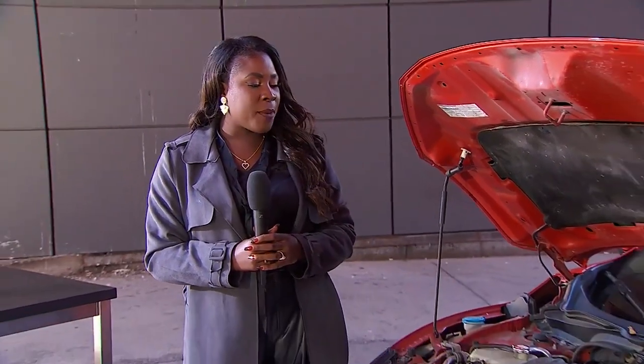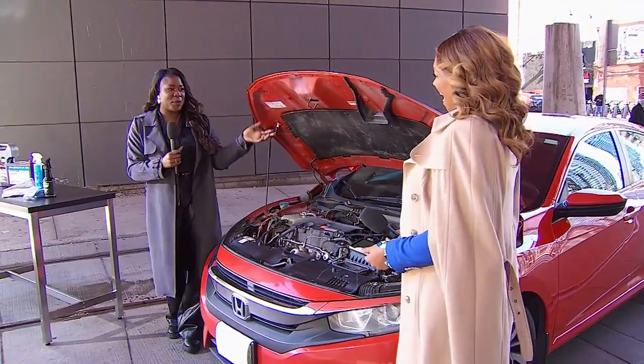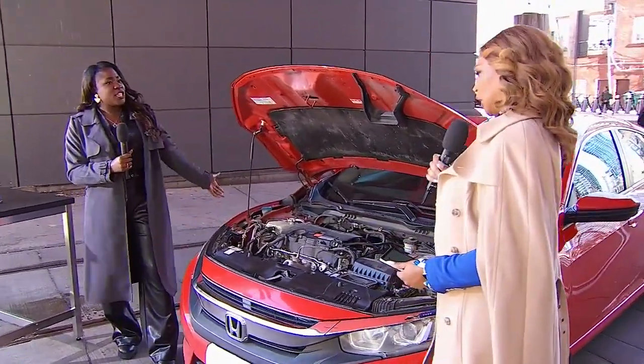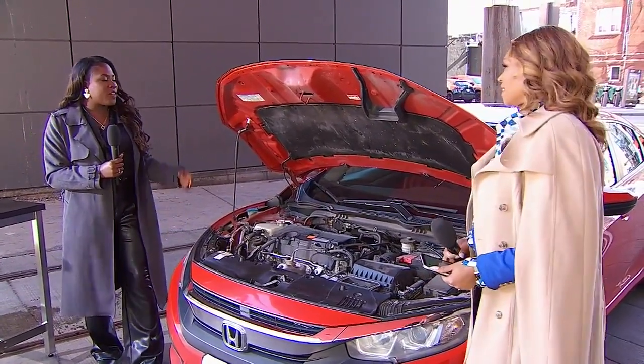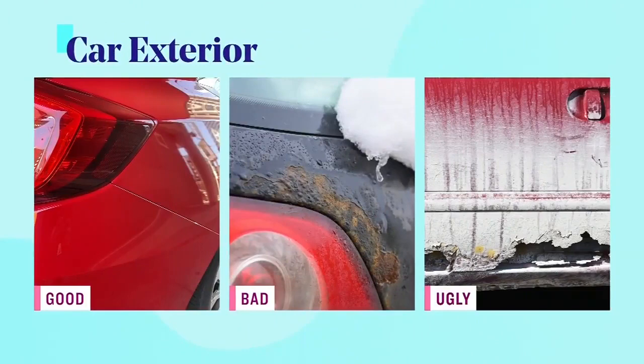We're starting off with salt and sand. We're going to show you my vehicle first, which is the good — I'll toot my own horn a little bit. It's a 2017 and looks pretty good for her age, with just a couple of nicks but no rust. Then we have a picture of a vehicle with a bit of rust, paint peeling — that's the bad. And the ugly is a car with a bunch of salt stains with the bottom being eaten away by rust as well.